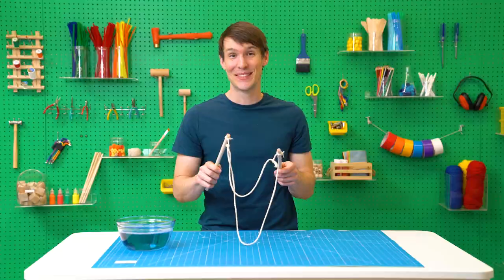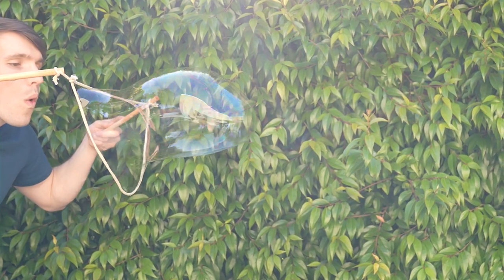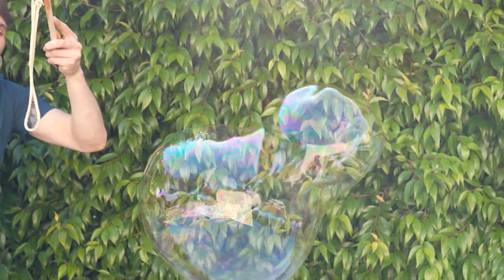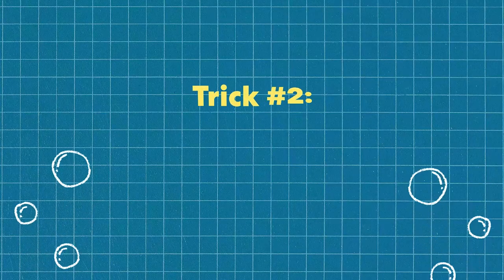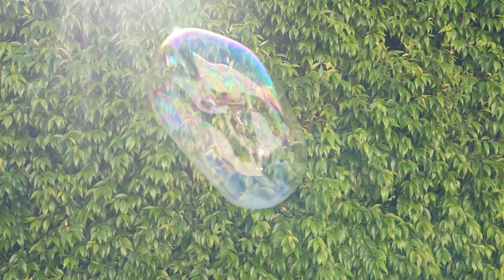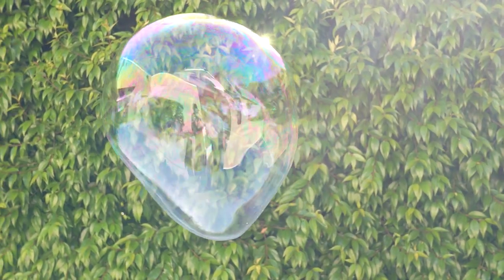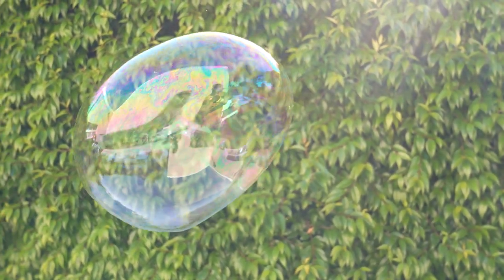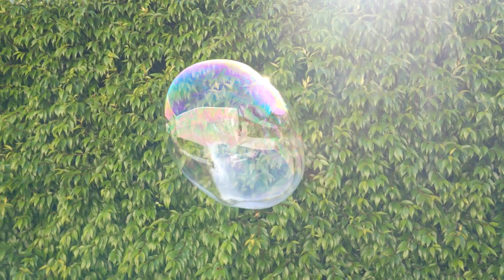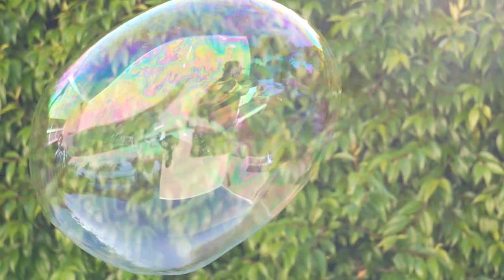Now let's see what this thing can do. Have you ever wondered why bubbles are round? When you blow a bubble you're stretching out the bubble solution. The soap doesn't want to be stretched though and will try to make itself as small as possible. It turns out the smallest surface area the bubble can create while keeping the same amount of air inside is in the shape of a sphere.